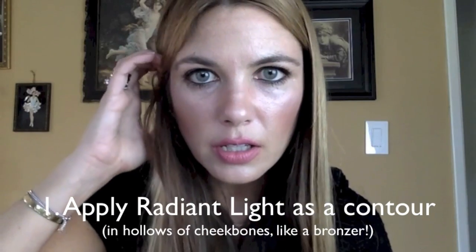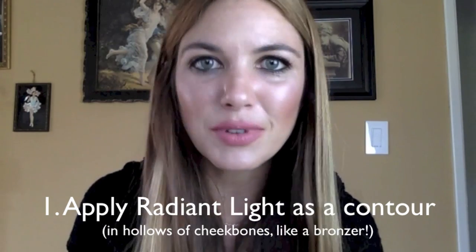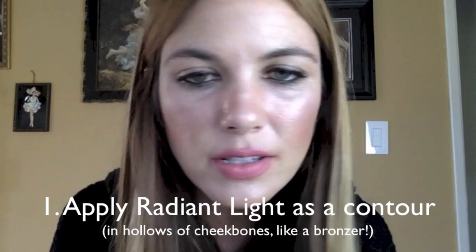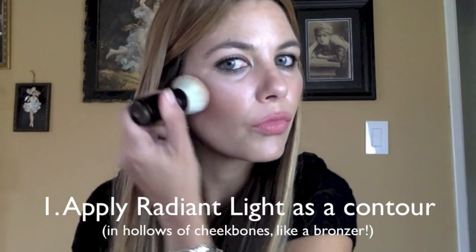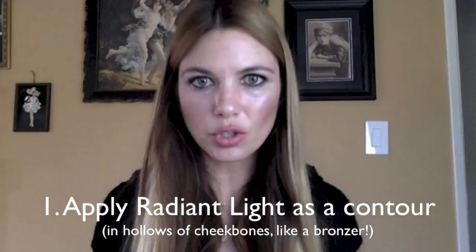Back to how I like to apply this palette. Starting with a kabuki brush, I'm going to take some of the Radiant Light — which is the darkest shade — put just a touch on my brush, and treat it like a bronzer or a contour. That requires me to do a signature fish-face look to find my cheekbones more easily. Now I'm just sweeping it on. You can already see that while it's adding a little bit of pigment, it's also mattifying nicely. Somehow it removes excess shine while still remaining luminous. I'll bring some down here, a little bit across the top of my forehead, and through my jawbone area.